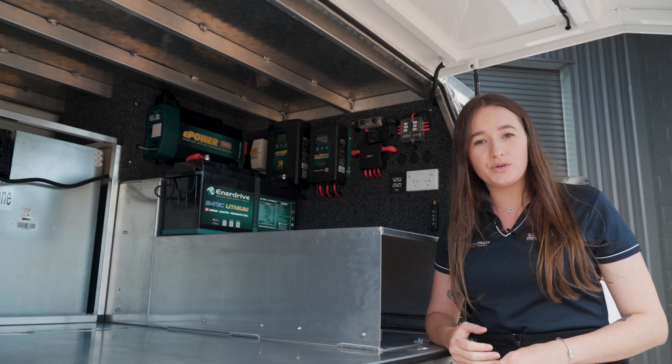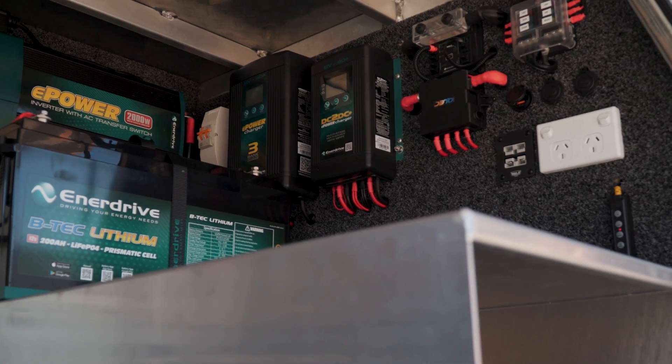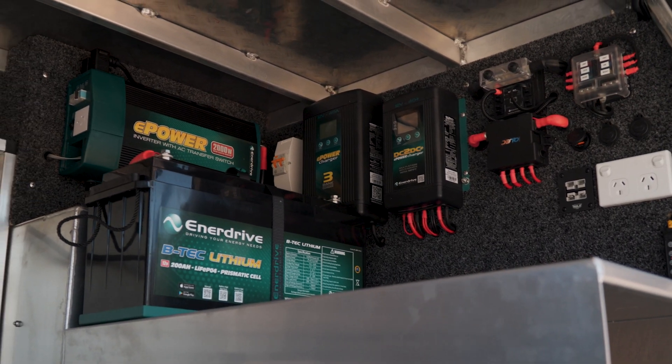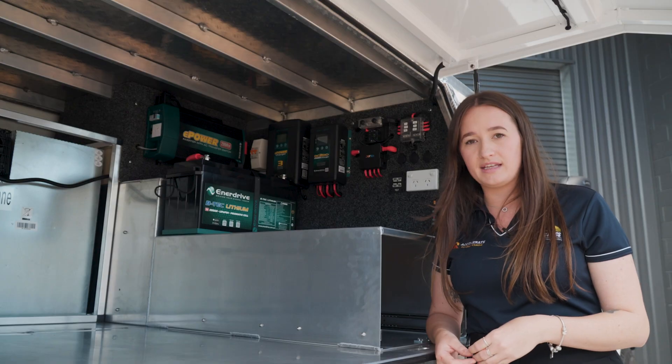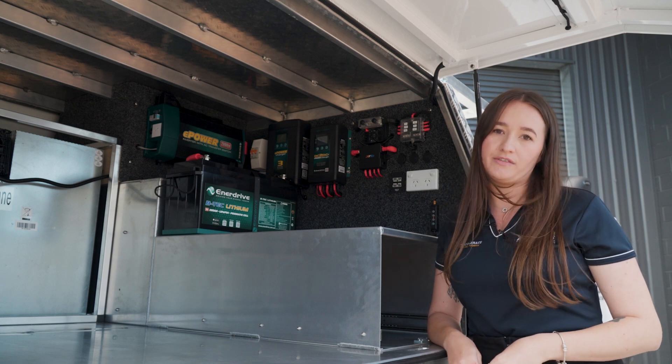Another really cool feature is it's got two other battery banks. So say you're towing a boat and it has a battery and you're plugged into a campsite, you can run an additional lead out of the AC charger and maintain your boat battery whilst you're stationary for a few days.